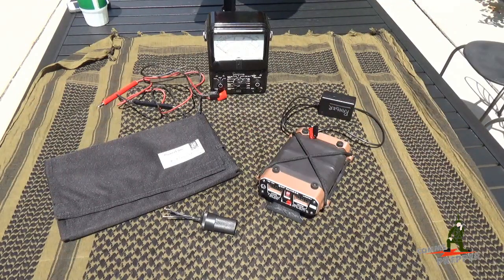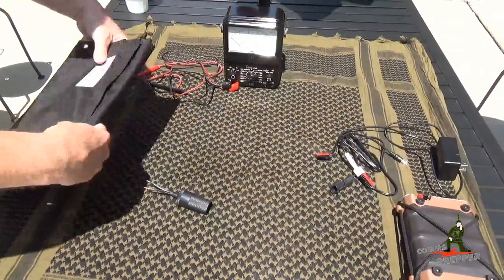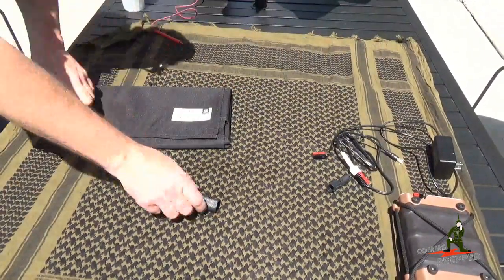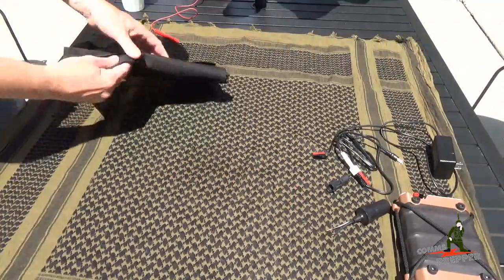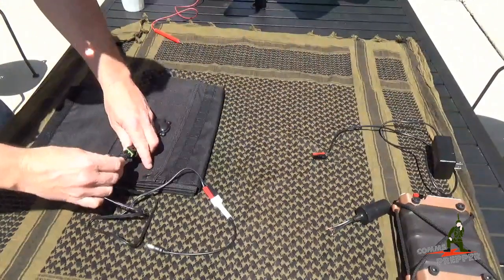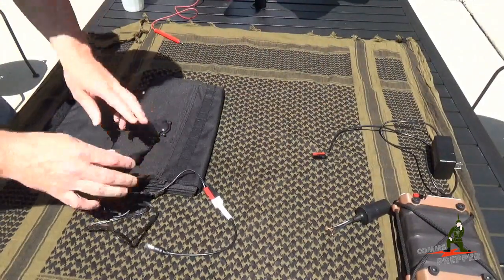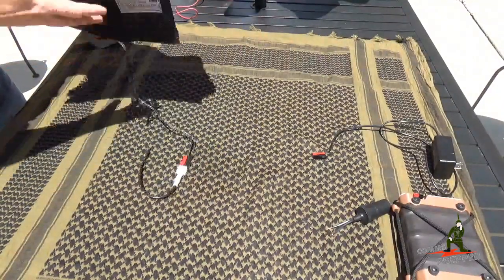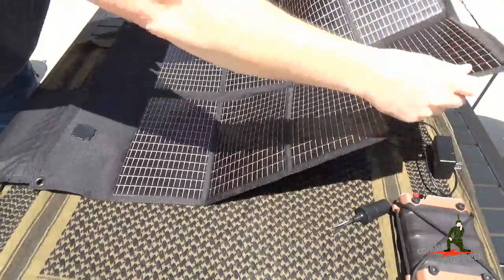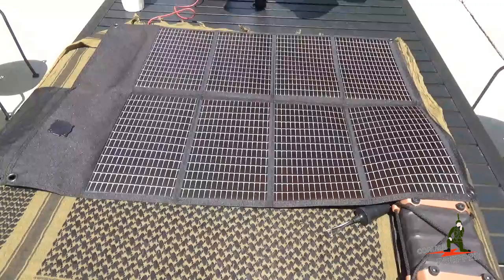So now what I'll do is set up this solar panel, check its output voltage with the classic Simpson 260 analog volt meter, and then hook it up to the QRP Ranger and watch it charge. The panel is very flexible — you can put this in your bag and move it around. Here's where you connect the output; it's a waterproof connection that snaps into place.